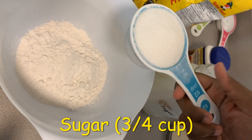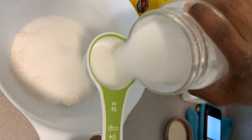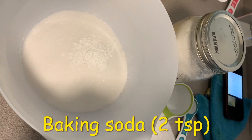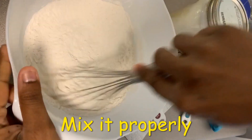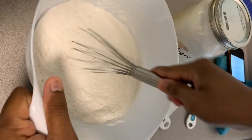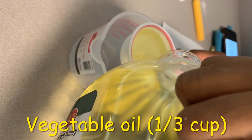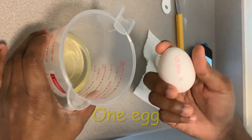Three-quarter cup sugar, one-half teaspoon salt, one-quarter cup of vegetable oil, and one egg.